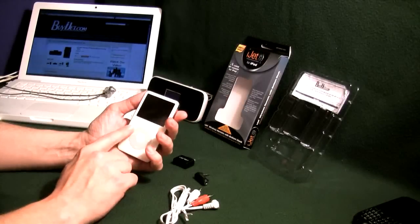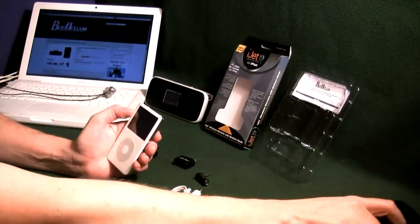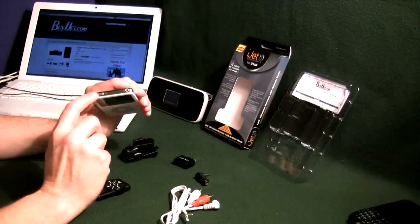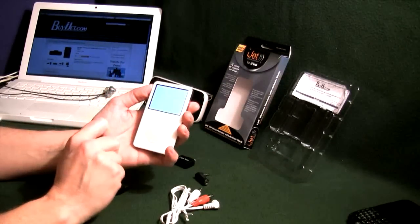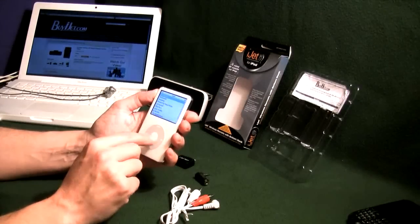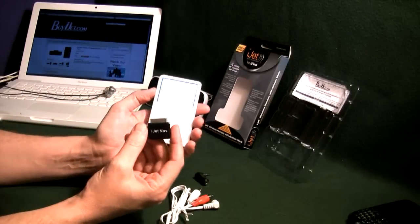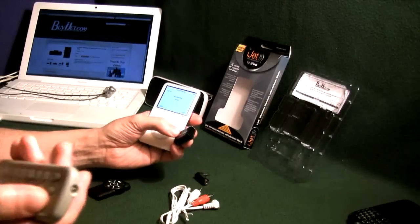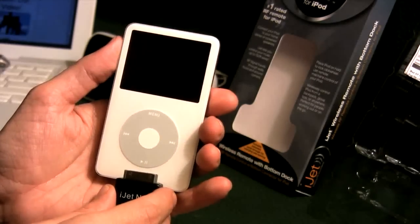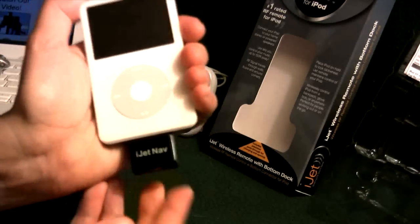Let's get into the functionality of this unit. I'm using an iPod 5G for demonstration purposes. First thing you want to do is make sure it's not on hold. Go ahead and activate it on your iPod, get into a playlist and have it start playing. Before you plug the receiver unit in, you have to make sure that your iPod is in fact turned on, because if it's off and you plug it in it's not going to recognize it. Make sure your screen is on, then go ahead and plug this into the bottom of the unit.